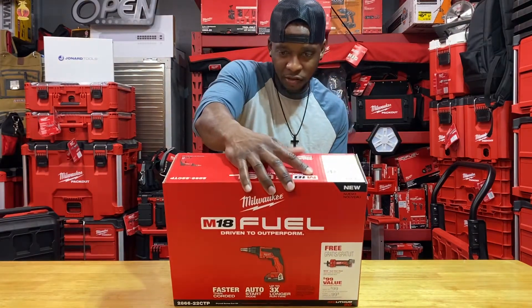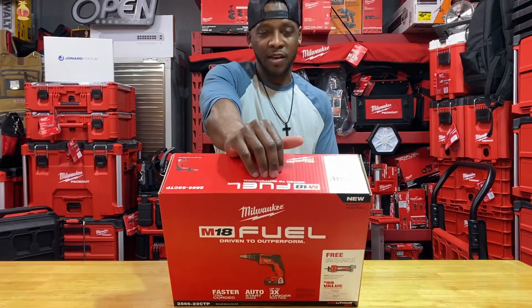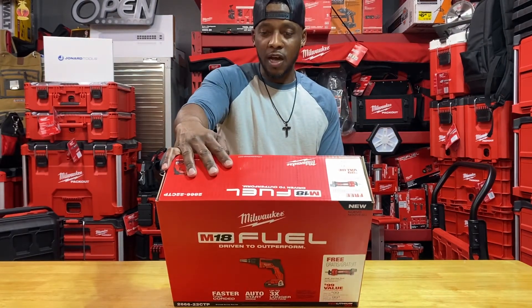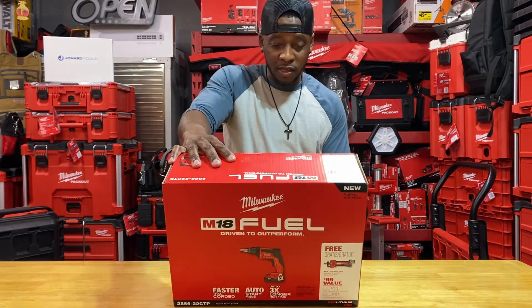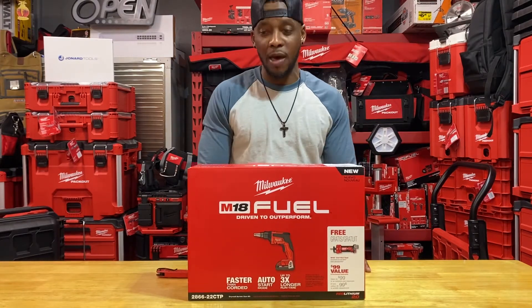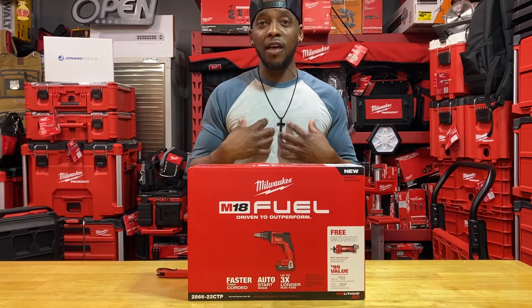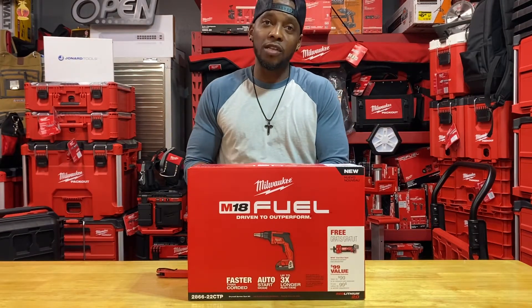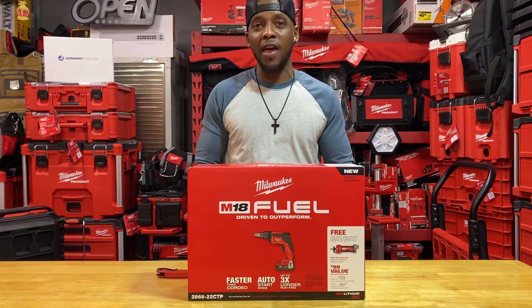Just looking at the back, it gives you the standard specs: faster than corded, auto-start mode, and up to three times longer run time. This particular kit does come with two red lithium 2.0 batteries, which are not 21700 cells and they're not HO batteries. That's why I personally felt like it wasn't worthwhile, though the fact still remains that you do get two batteries included.